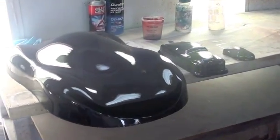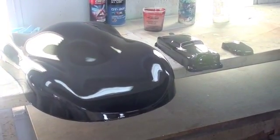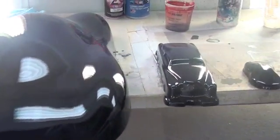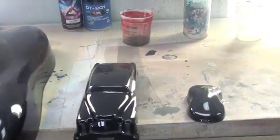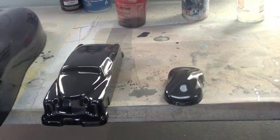Today we will be grooming three items of different sizes to show how technique can vary depending on the size of your substrate. We'll be combing a larger piece, a smaller piece, and an even smaller piece. Although the process is the same, technique does vary a little bit.